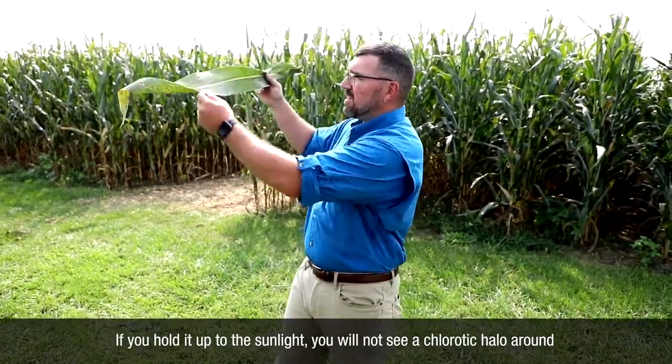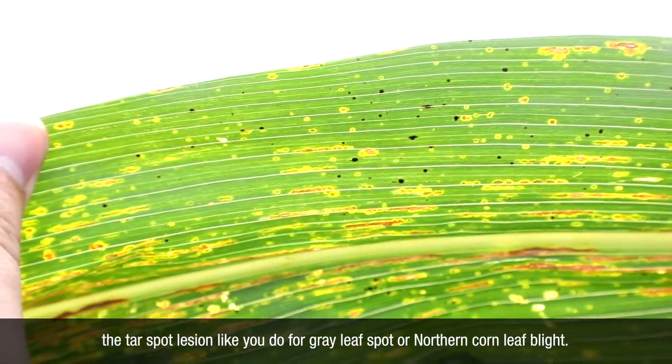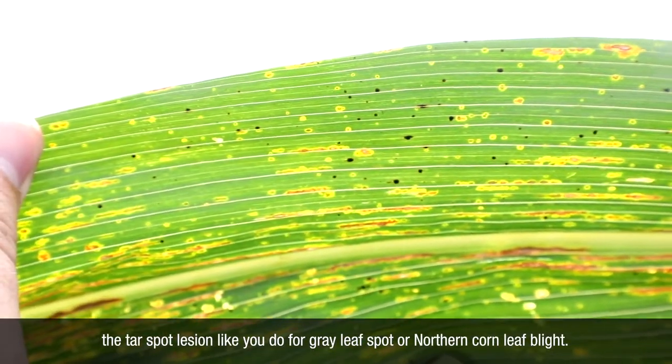If you hold it up to the sunlight, you will not see a chlorotic halo around the tar spot lesion like you do for gray leaf spot or northern corn leaf blight.